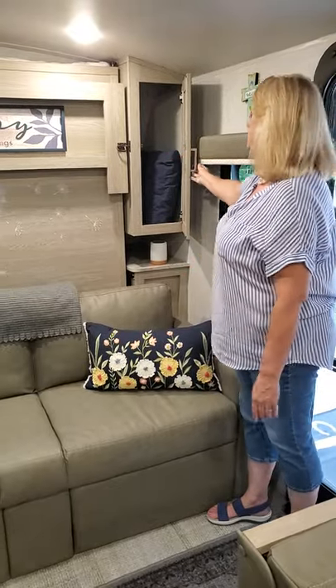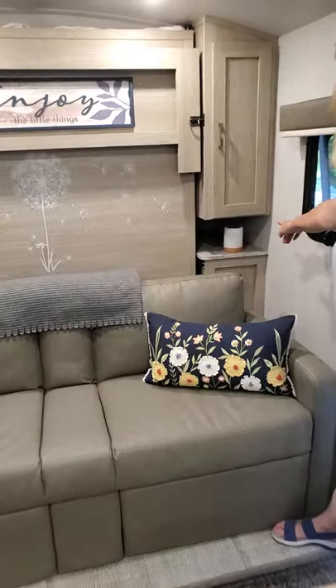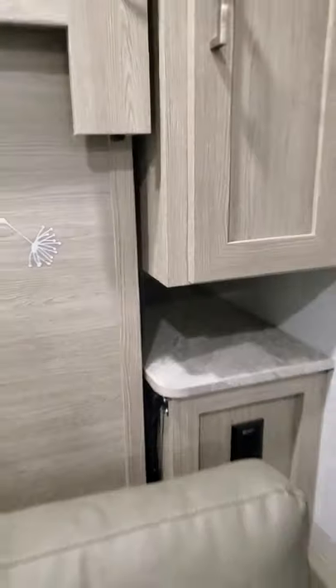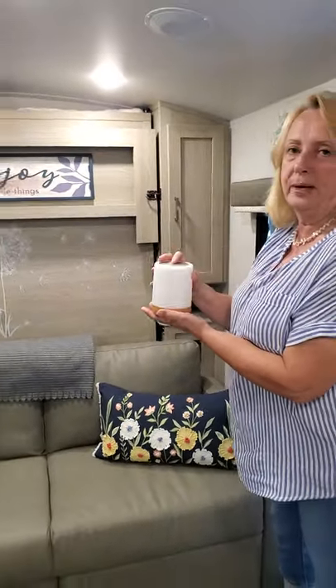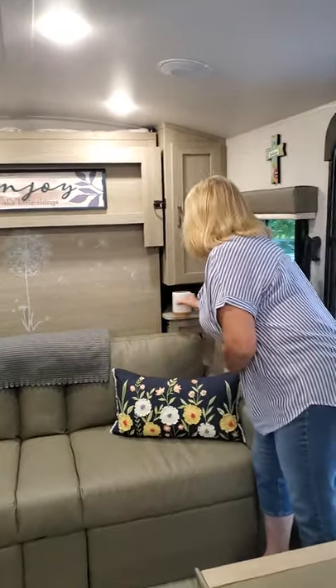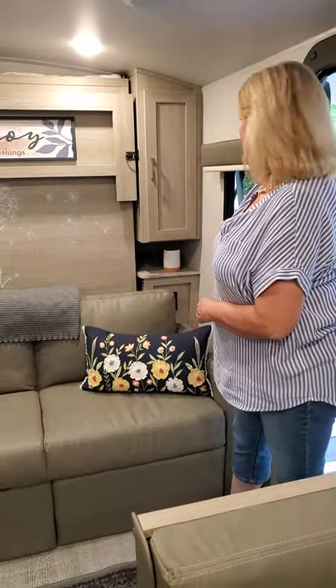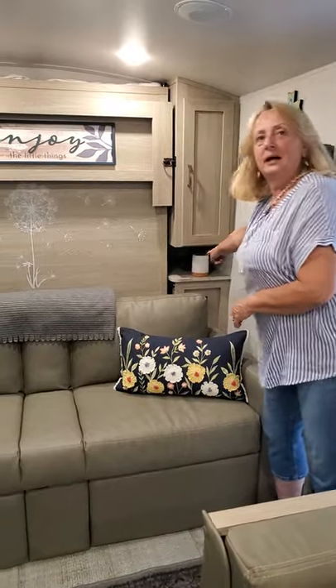We have a shelf back here — it's very deep as you can see. You can put lots of things back there, especially during transport. We also have two little battery-operated lights that turn different colors, which is kind of neat. They also have a little USB port on the side.